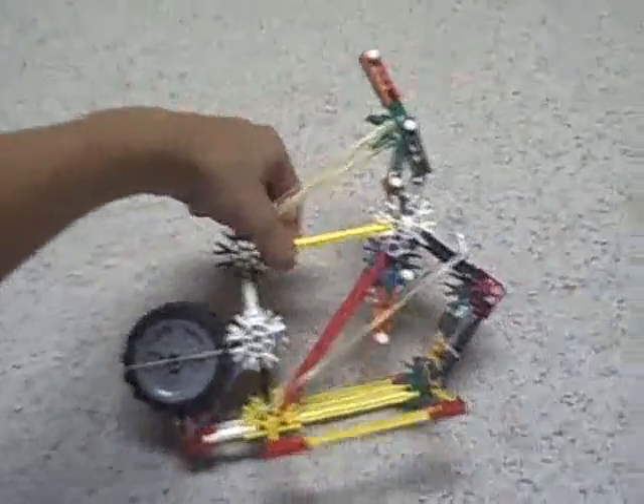Let's go see the damage. The pieces are all scattered about. It fires about 20 feet, which is how big my room is. That's about it. Thanks for watching.